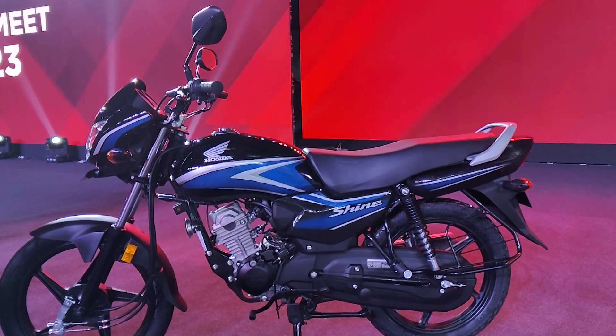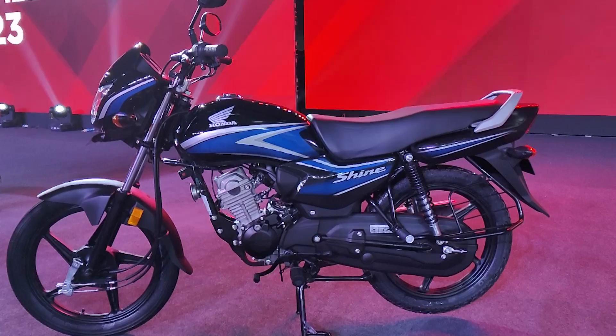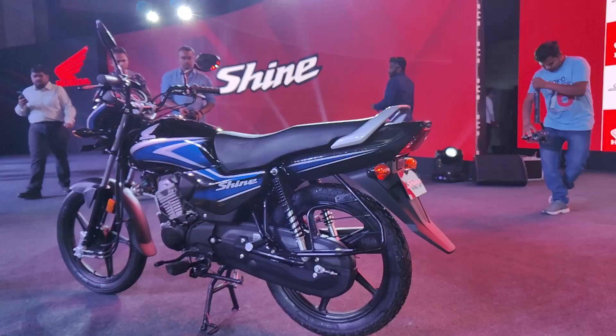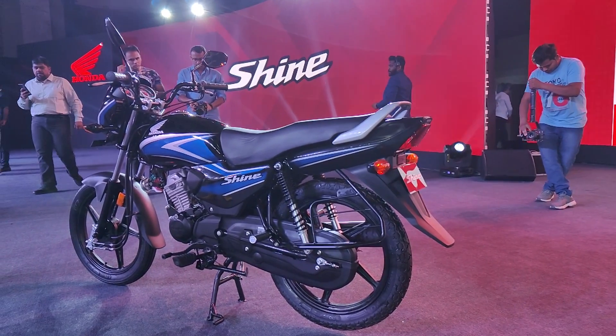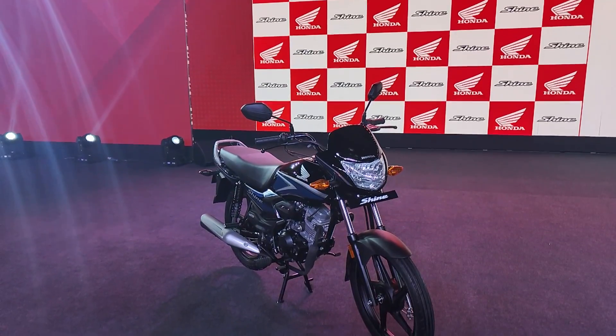Hey guys, welcome back to Motoroids. This right here is the all-new Honda Shine 100, the new 100cc motorcycle that has been inspired from the Shine 125. Let's take a closer look and start with how this motorcycle looks.